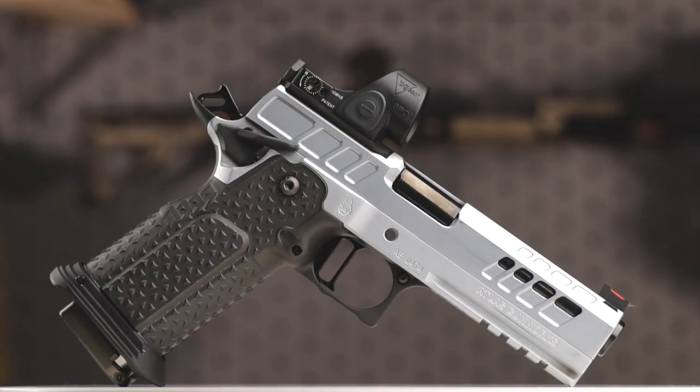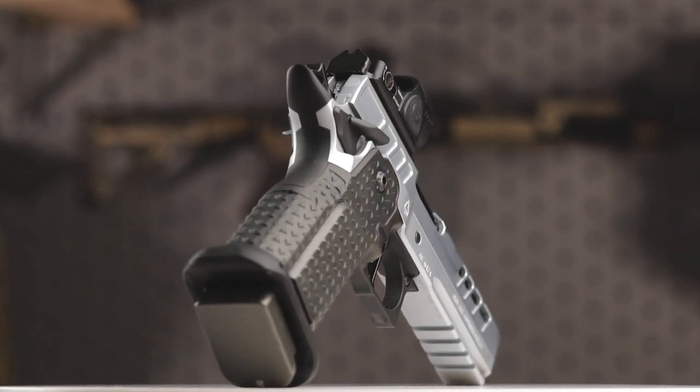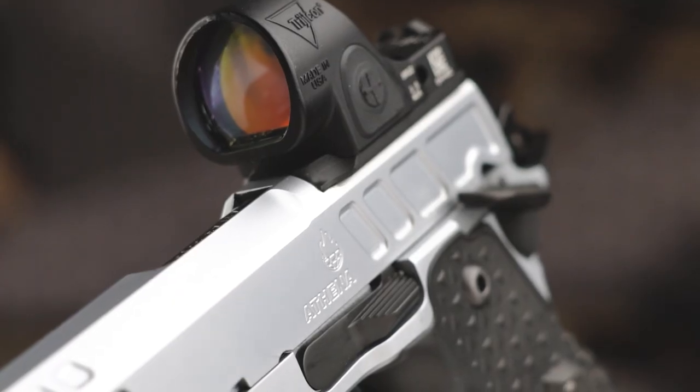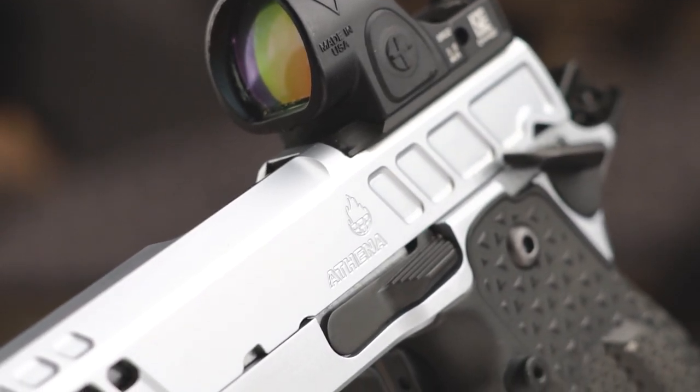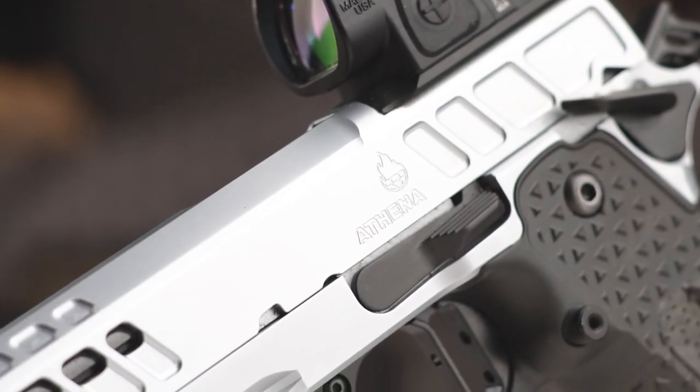Let's get to the review — the Atlas Athena. I've owned quite a few 2011s, as you guys have seen in prior videos, but I had not touched or tinkered with an Athena pistol. My big buddy Aaron here in town owns this pistol — it's his primary shooting pistol. And my buddy Josh, who you'll see on the channel very soon, always has something negative to say about the Staccato XC, because he shoots quite a few Atlas pistols — three to be exact.